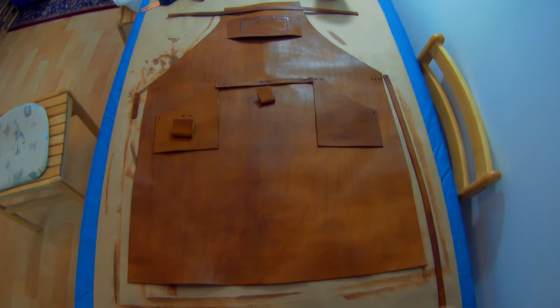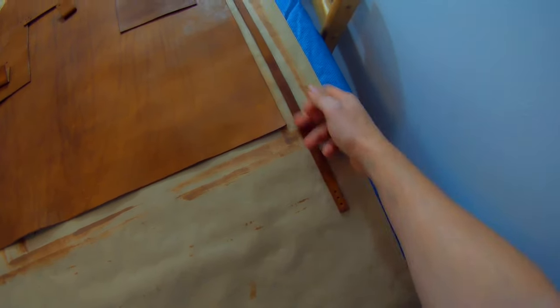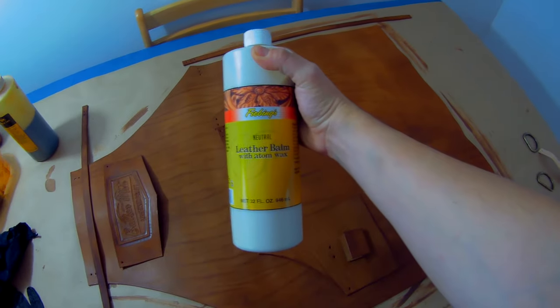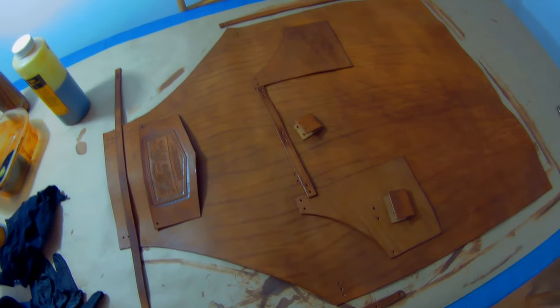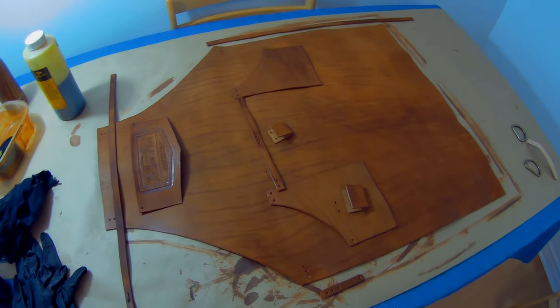It's the next morning, everything is nice and dry and the color is more or less even. The straps have a little bit of darker spots but I actually like it this way - there's a little more discoloration so that makes more character. Next, I'm going to use a leather balm with atom wax in it to essentially moisturize and polish all the leather pieces. After that we'll buff them out and try to soften the main apron up a little bit, because it is quite stiff right now.